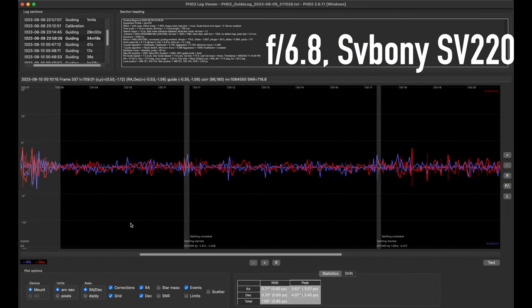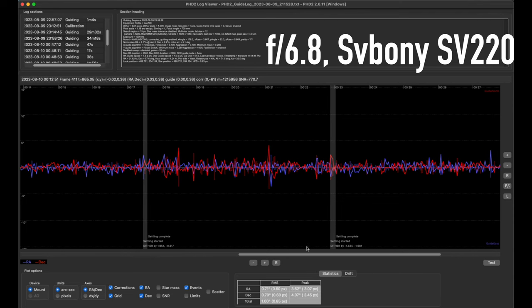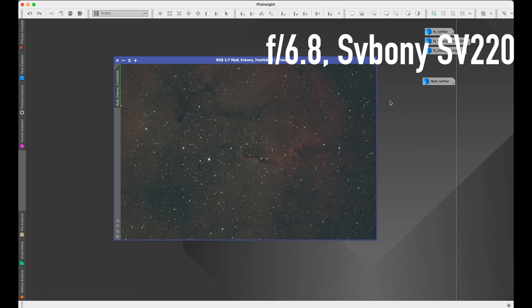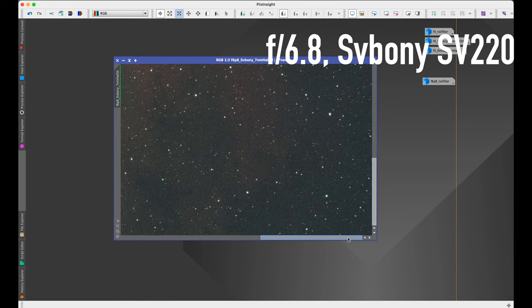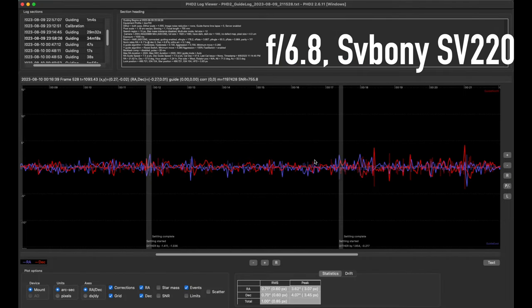Here's the SV Boney at f/6.8. Excluding the initial settings exploration, I ended up at gain 400 and one-second exposures. The guiding was pretty consistent — similar to the no-filter result, around one arcsecond. Some of the spikes I think were just wind gusts. While actually imaging it looked pretty good, and the resulting stars do look nice and round. So at around f/7, you're going to have no problem with a dual narrowband filter. This was still picking up multiple stars for multi-star guiding with no issue.